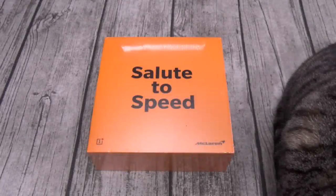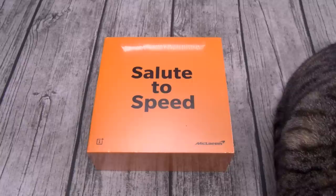Yo, what's up everybody, it's your boy Floss, back again with another video, and today we're going to do a quick unboxing of the OnePlus 6T McLaren Edition.